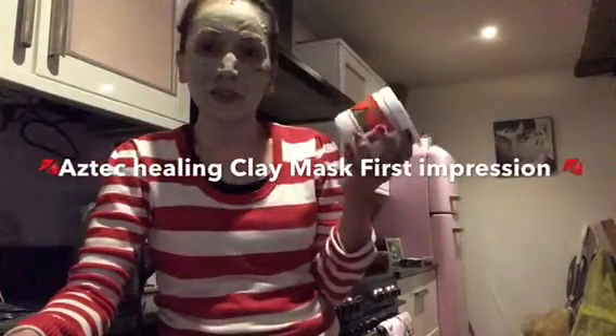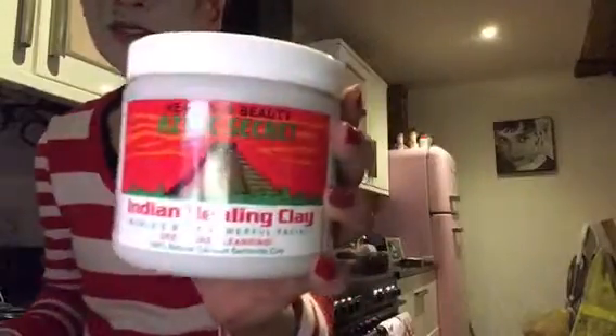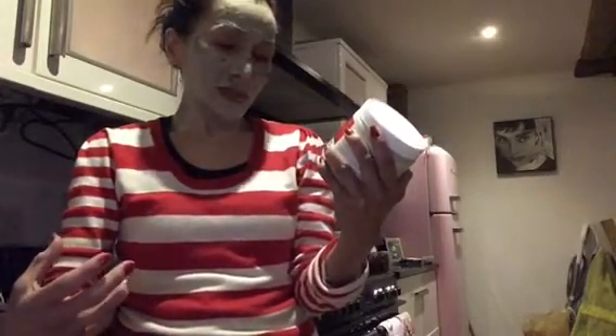Hey guys, I'm filming a small review about this Aztec Secret Indian Healing Clay. You can see it here — it's an Indian healing clay for deep pore cleansing.